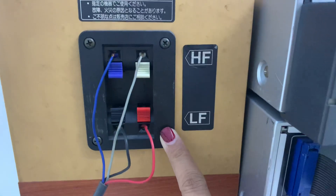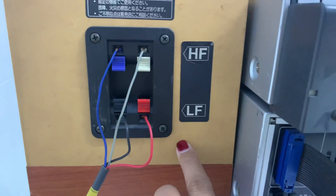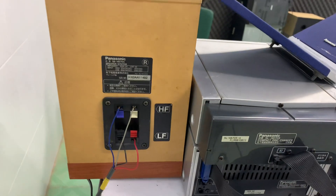Phía sau có 2 cầu 4 đường tiến, màu trắng xanh đỏ đen. Công suất của loa là 90W một thùng, tức 180W trên cặp loa. Trở kháng của loa là 6 ohm.